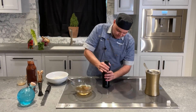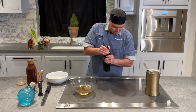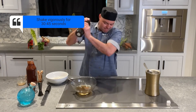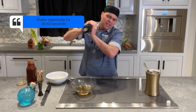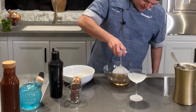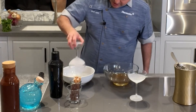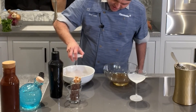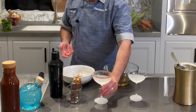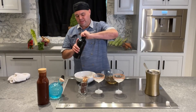We're going to close this up and shake vigorously for about 30 to 45 seconds. Grab your frosted glasses, dip them in a little simple syrup, and then put them right into the cocoa powder to rim the glass.